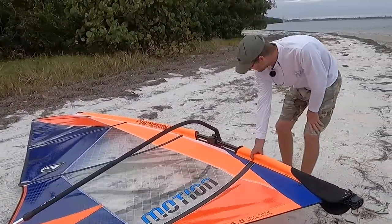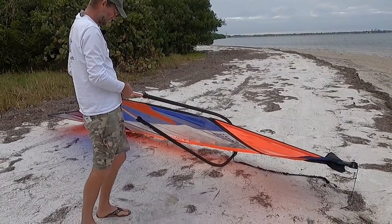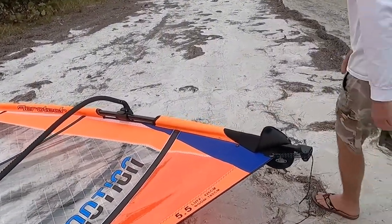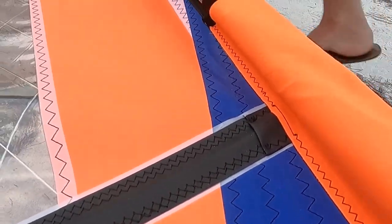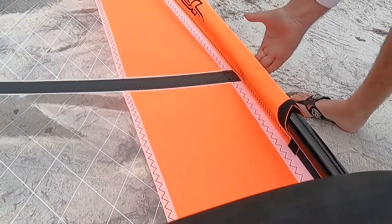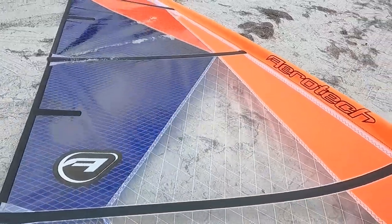With the battens, this is a lower-tension sail. For lighter winds, you want the battens hanging down like so. This third batten from the top has its front coming towards the mast, and you can see at the top there'll be more of a pocket here for light winds to grab more power.